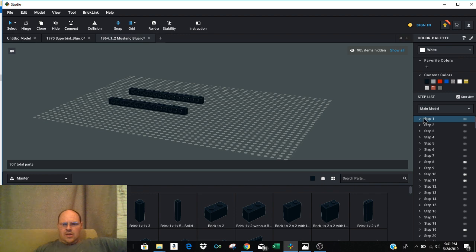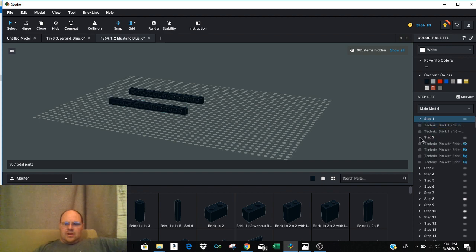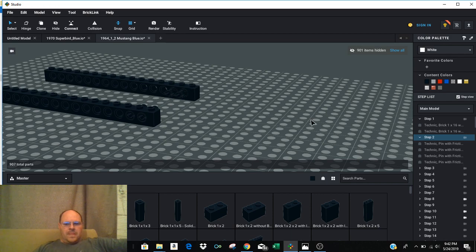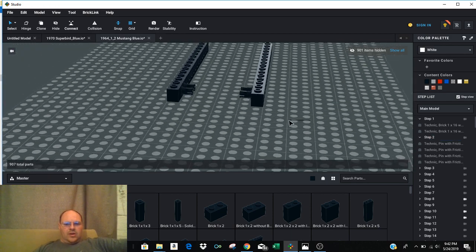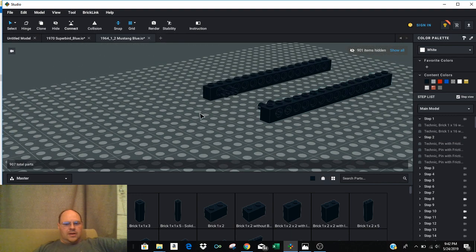I've got Step View clicked here and I'll go to the last step — there's your completed project. Once you get it open in Studio, you'll want to start looking at the steps. For example, Step 1 gives you the breakdown of exactly what you need: part number 3703, Technic Brick 1x16 with holes, and there are two of them. You click through the steps and it shows you the pins you're going to be putting in. You can click and hold to see exactly how they're supposed to be set up — where pin holes go, etc.